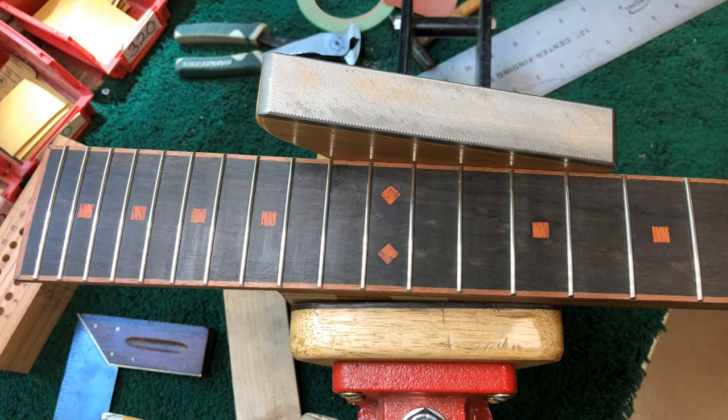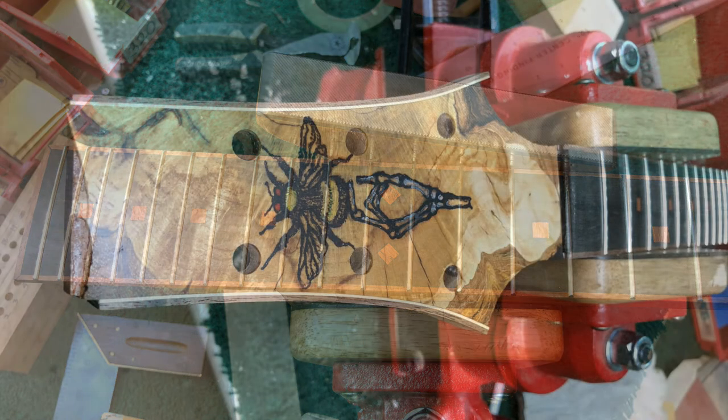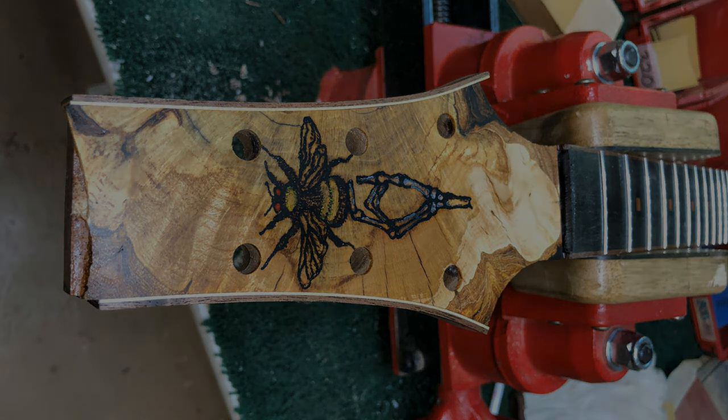So that's my plan until I learn something new about installing frets. In the meantime, what's key for frets, fret boards, and necks is flat and straight.